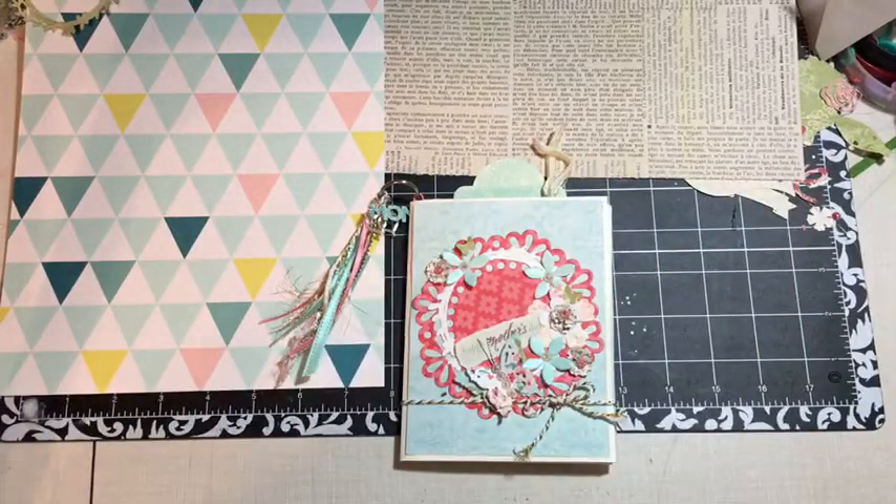Hi everybody, and here is today's Mother's Day — 30 days of Mother's Day gift ideas. And what we have today is a Mother's Day card on steroids.